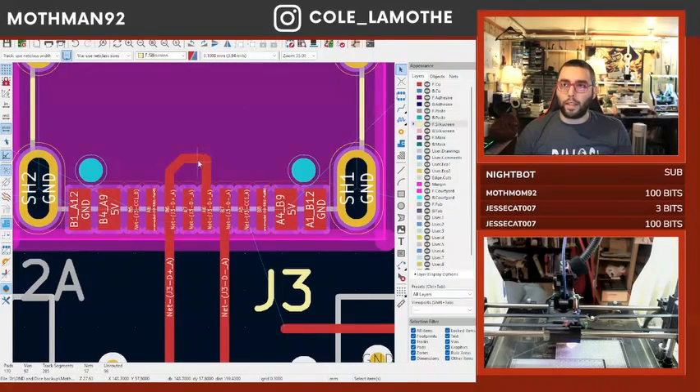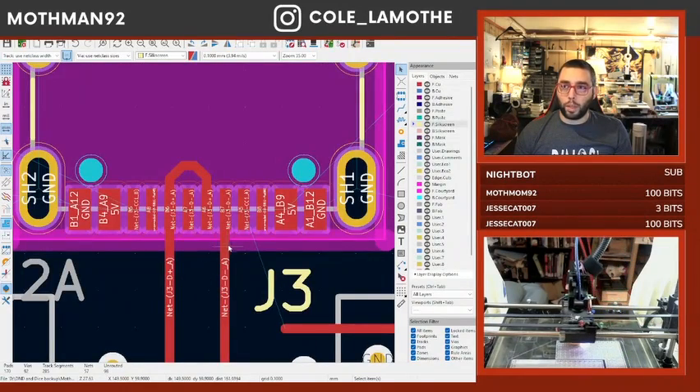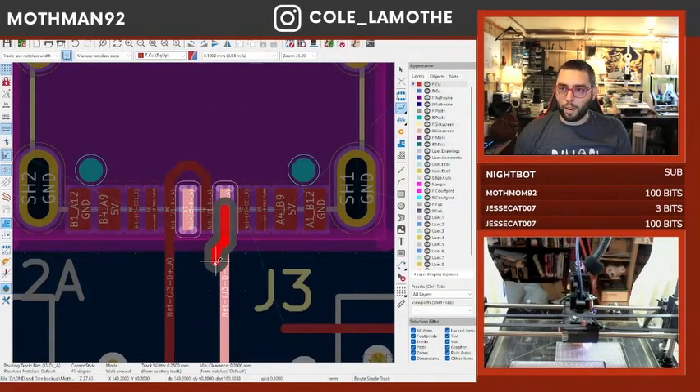Because the USB-C is a reversible standard, you need to mirror the connections at the back end. If you don't do that, you will not have a reversible USB-C connector, and then people will be very confused.